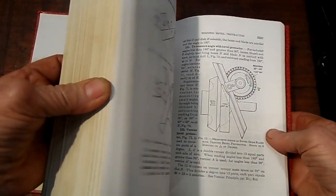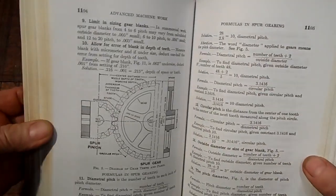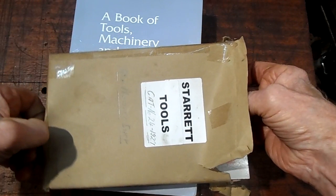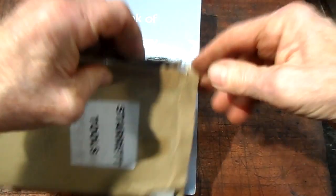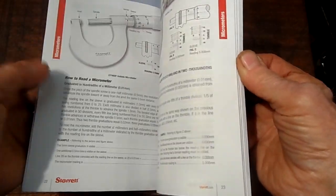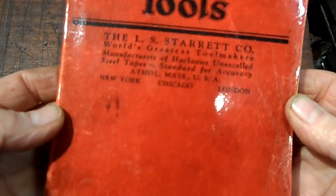They are very nice to have, these old books. Now here's a couple of books my daughter got me. This is a catalogue of Starrett — 1927. And my daughter got me this more recent one — Starrett tools. This one is the 1927 catalogue.